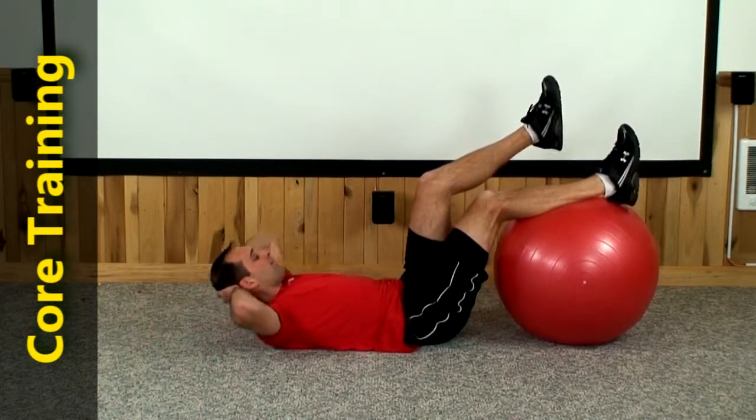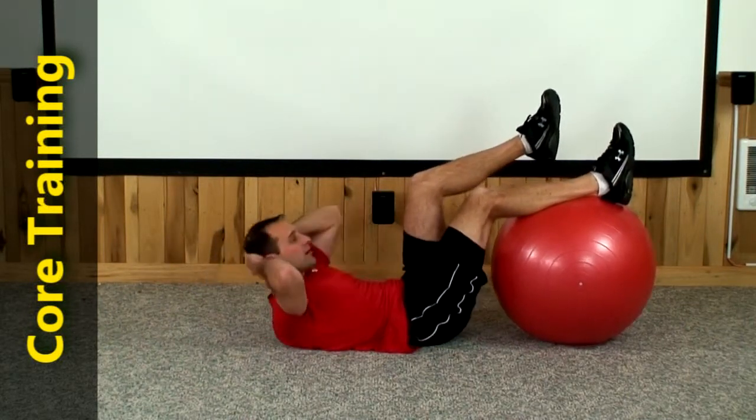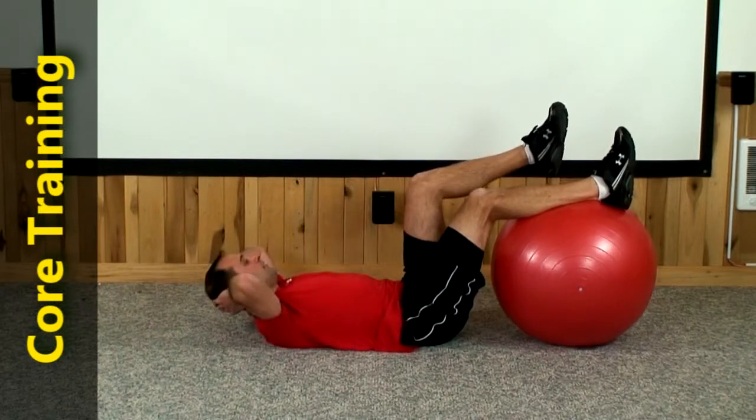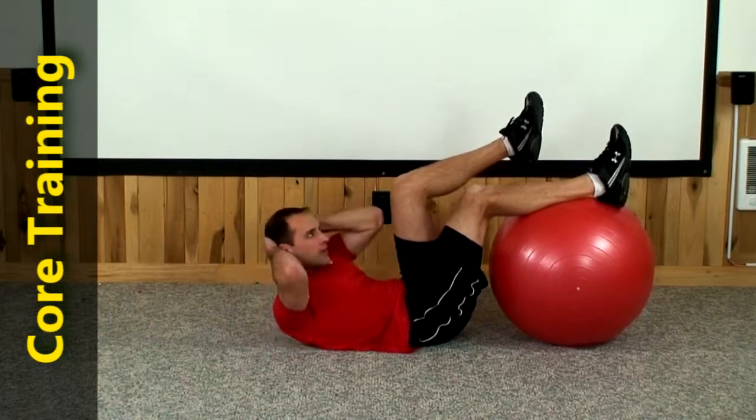Left leg up, left elbow, left thigh. 1, 2, 3, 4, 5, 6, 7, 8, 9, and 10.